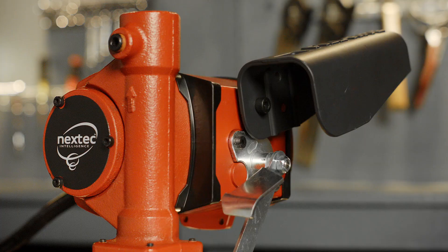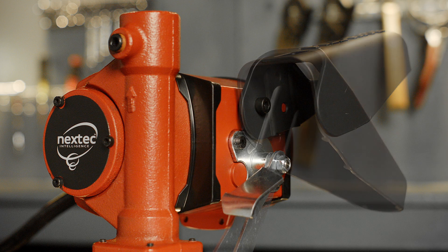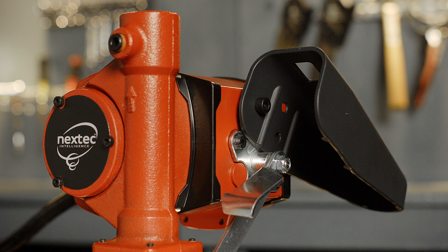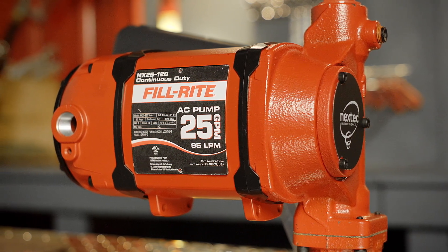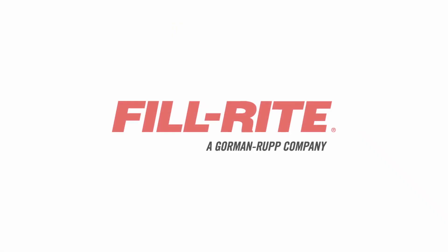The nozzle boot has two available position placements. Make sure all pumps are wired by a licensed electrician in compliance with all local, state, and national codes. Thank you for watching this PhilRite installation video.